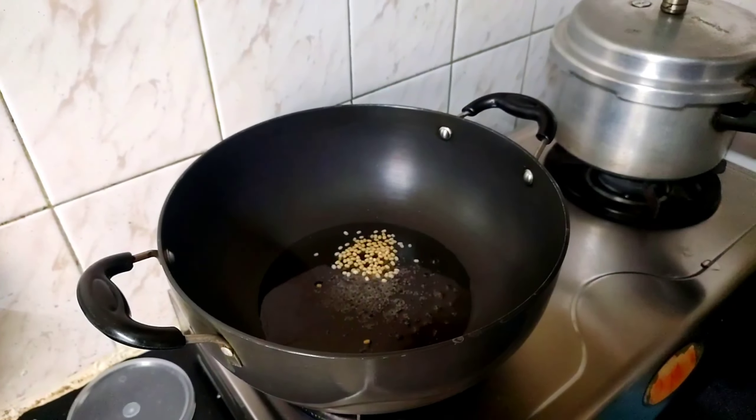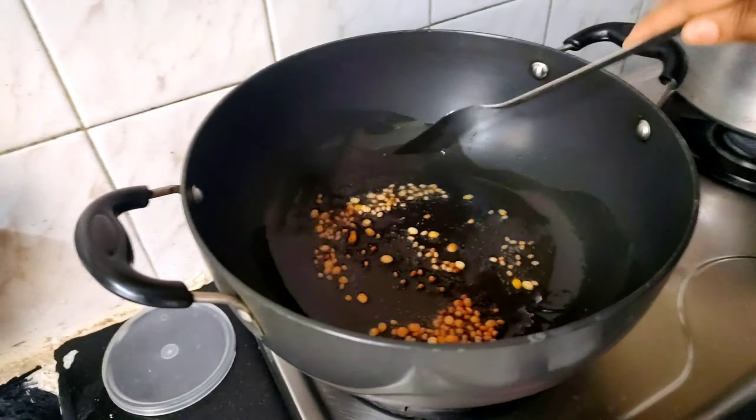Put 1 tbsp of oil. Put the oil in the heat, then put the oil in the pan.